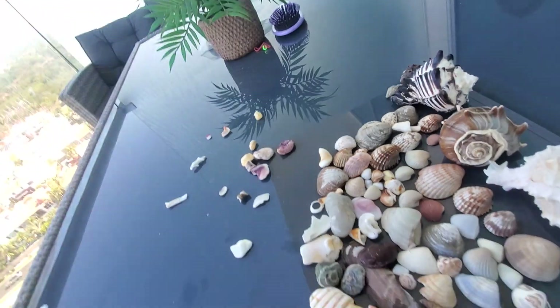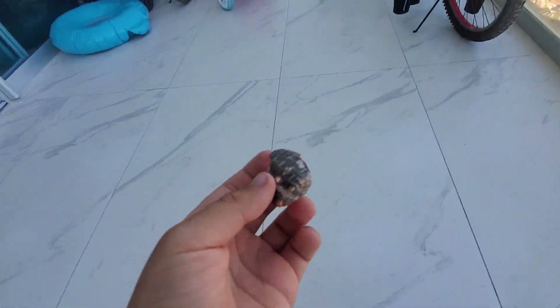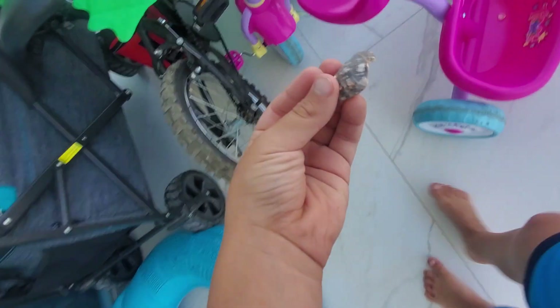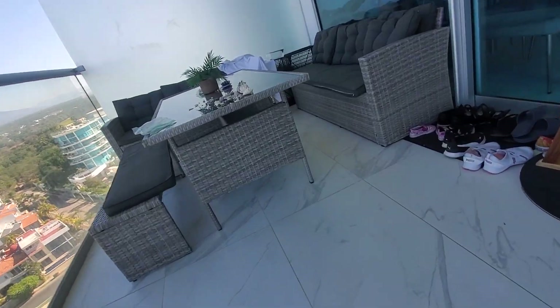This one kind of looks like a crab — let me show you what it looks like if it was on my little sister's bike. It looks like something's crawling. Imagine my finger wasn't there — that would be so creepy, literally so creepy.